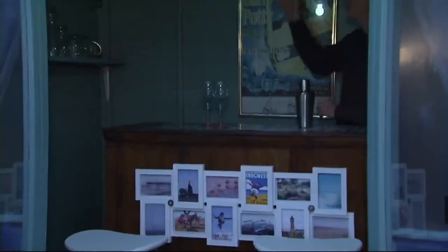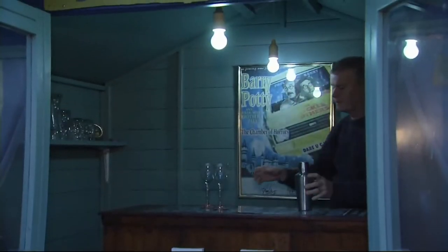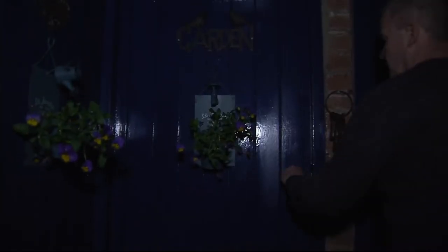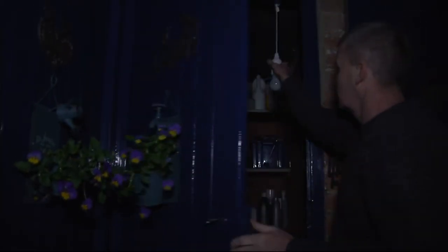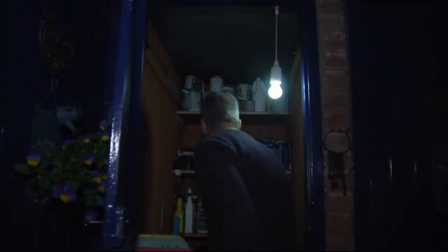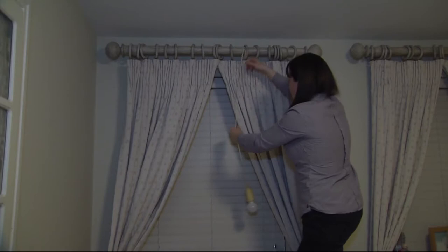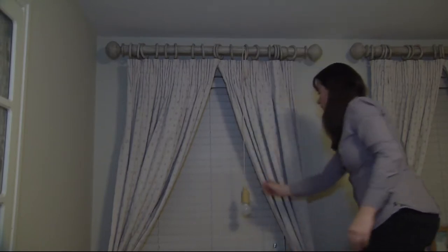This is a set of four hanging light bulb pull lights. The batteries are included, and you're getting four of them for under $20, so it's a great value. It's four payments of $4.99.